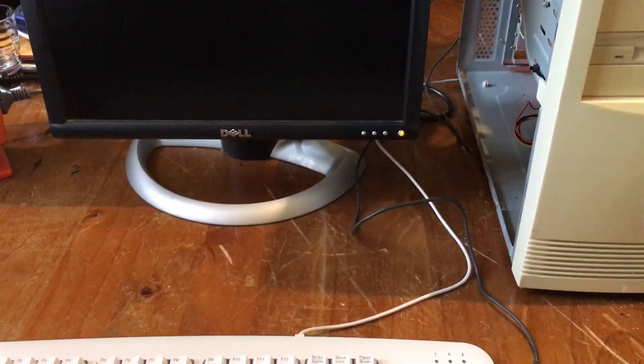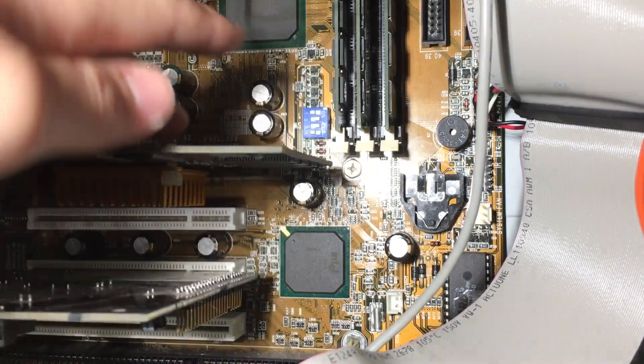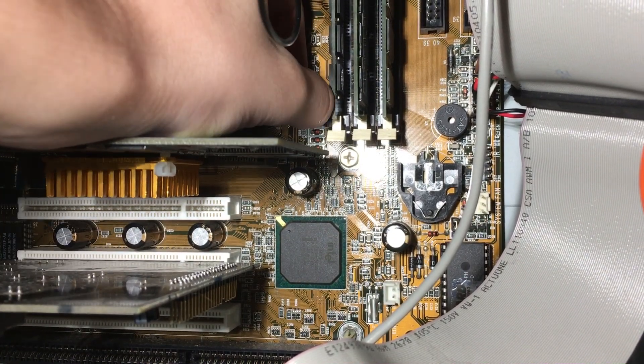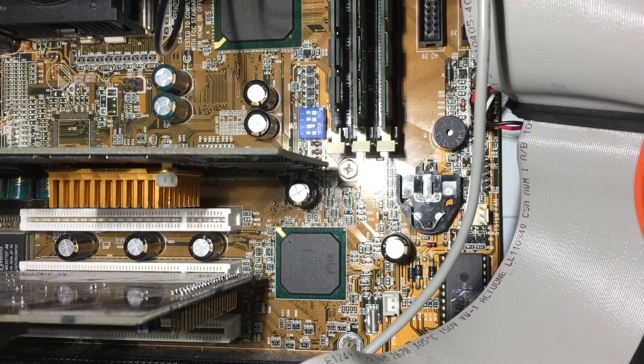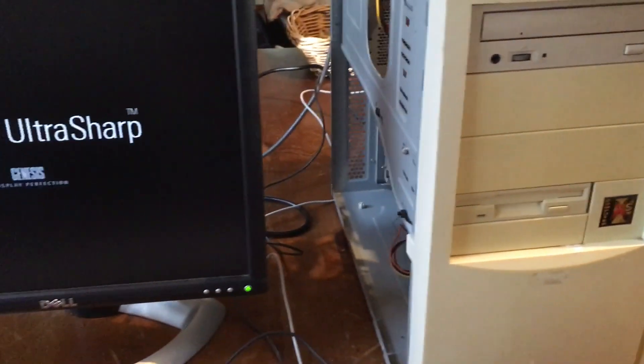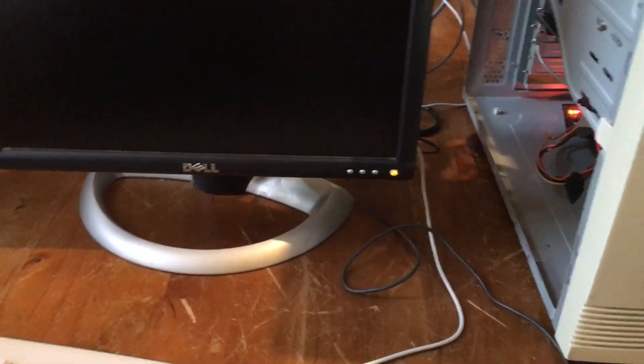That beep doesn't sound good at all. After a bit of inconclusive research I determined that I might need to change around the CPU DIP switches to make sure I'm running the right settings for the processor. After doing that, we have the same problem and the same beep. Well, I think it was good that I changed those settings because they are correct now, but we still haven't solved our problem.